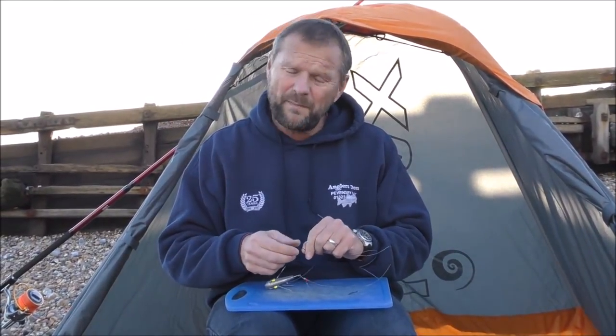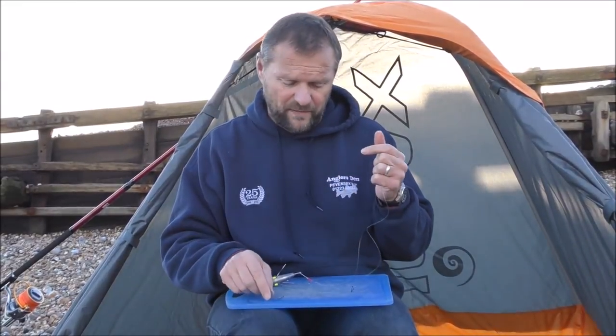This is a great all-round rig. Certainly with these size hooks, we generally use it with worm baits — either lugworm or ragworm, maybe tipped with a small bit of fish or squid, but generally they're a worm bait rig.